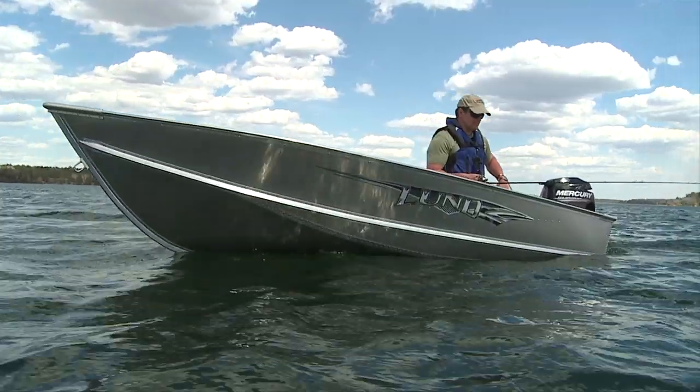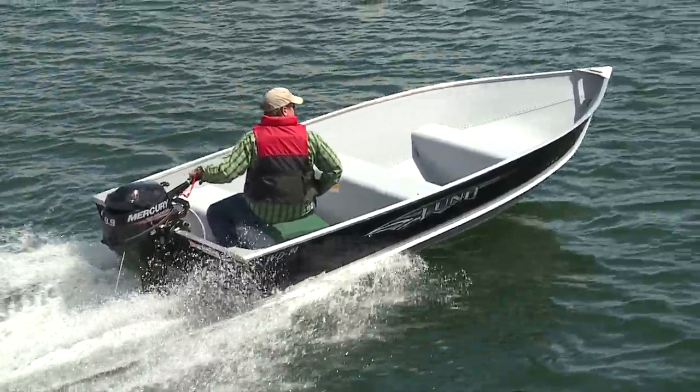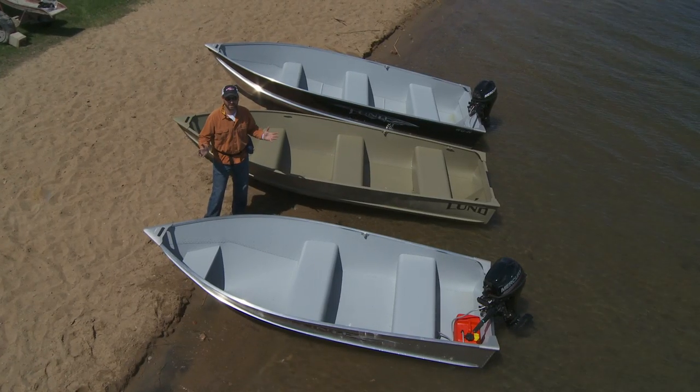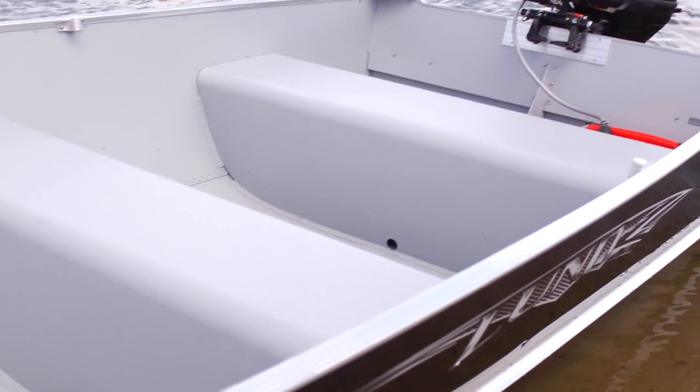For hassle-free outings, turn to Lund's A, C, and WD series. These boats are lightweight, stable, durable, and affordable, with solid metal seating to resist wear and tear.